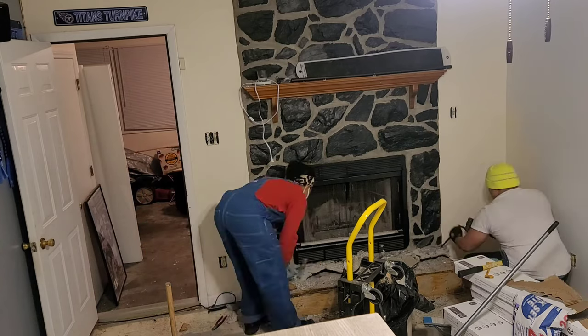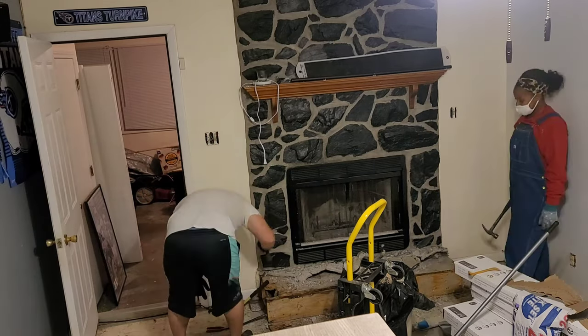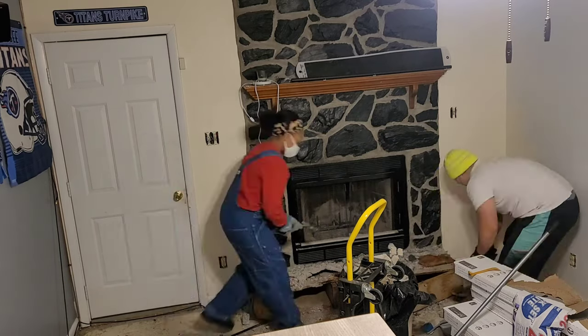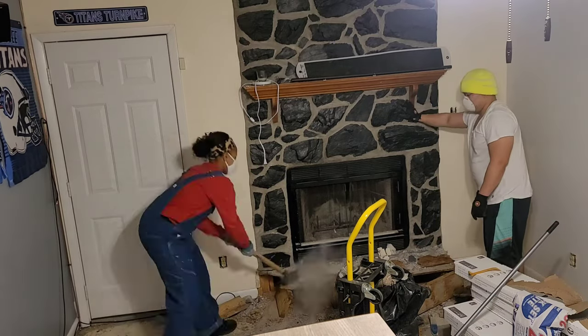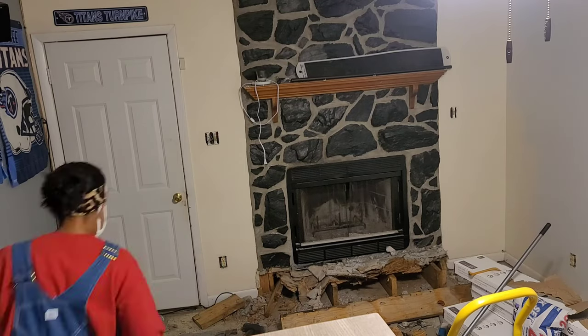Let me say these rocks are a monster. We definitely were getting our asses handed to us trying to destroy this. I'm pretty sure there was a different way of going about getting rid of all of the concrete and lava rock, but we were limited on our tools, also limited on our budget because we are frugal over here.